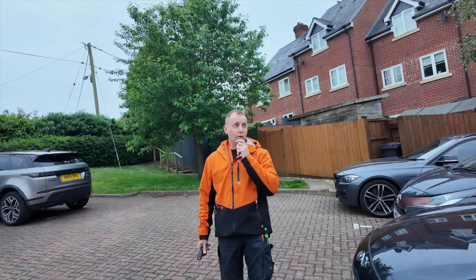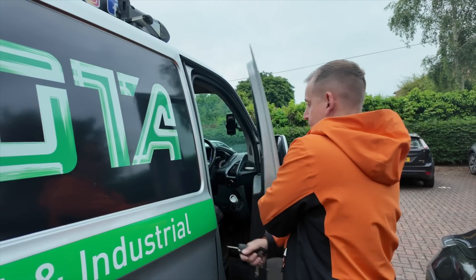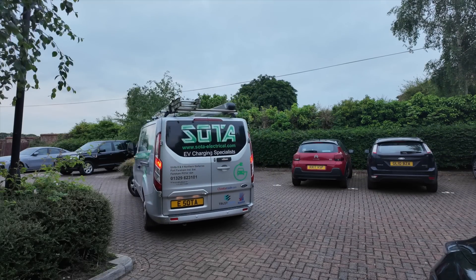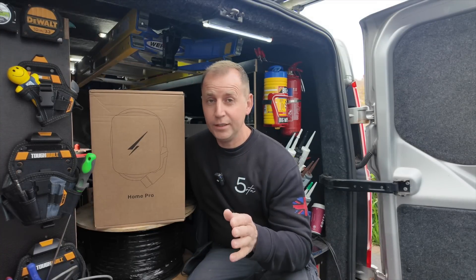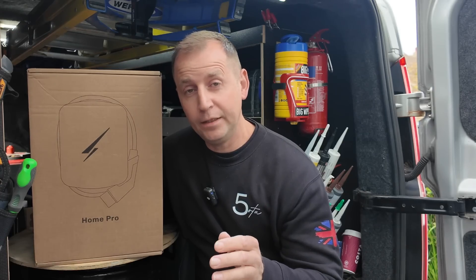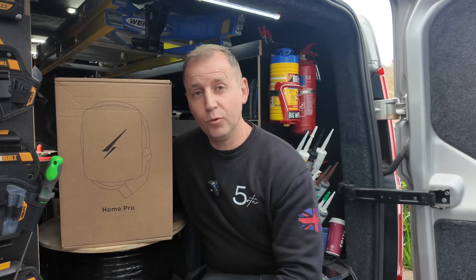It's five o'clock in the morning, super quiet, and I'm off to a subscriber's house to install an EV charger. It's been a little while since I've installed a Hypervolt, but apparently improvements have been made, so today I'm going to take you through all of it.